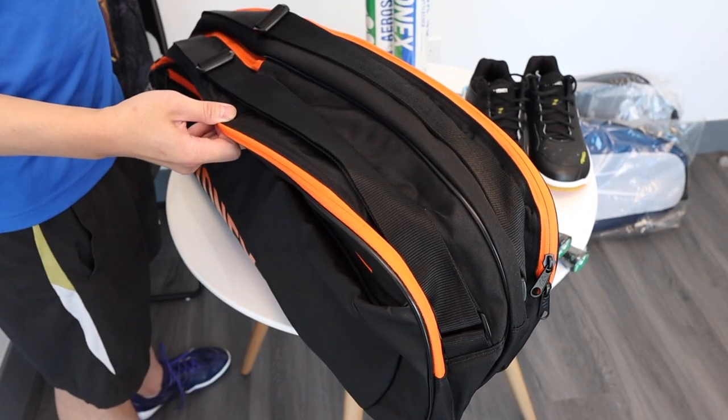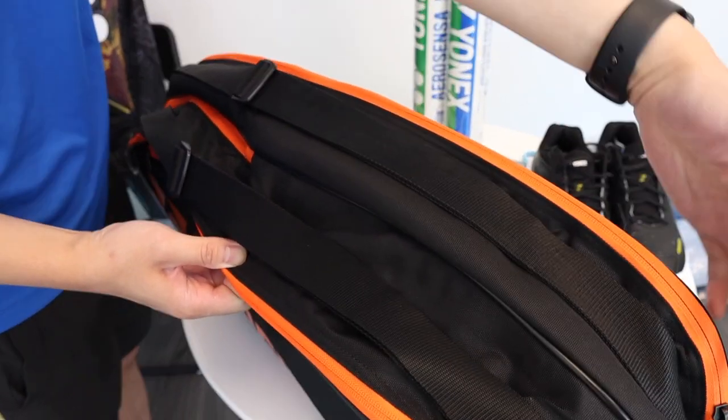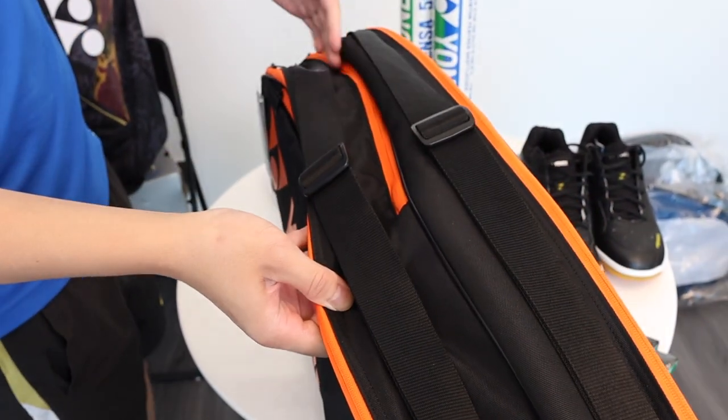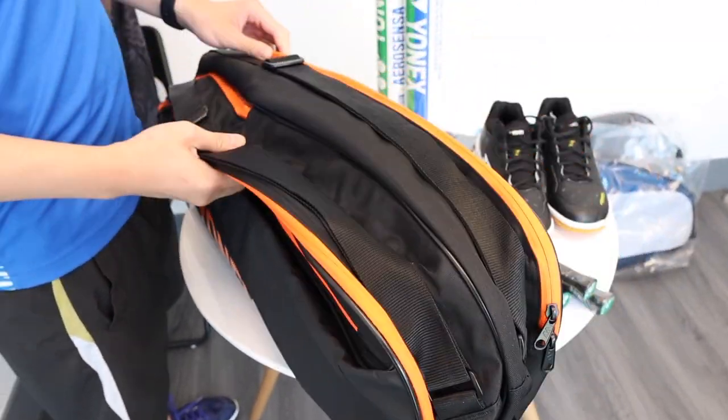On first look, we see that this six piece bag has a double strap and it has one, two, three, and four compartments. Let's take a closer look at all the compartments.